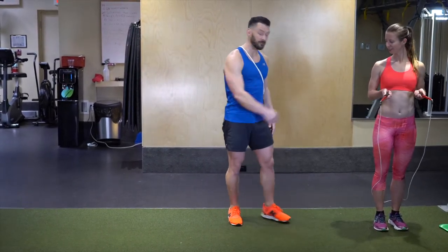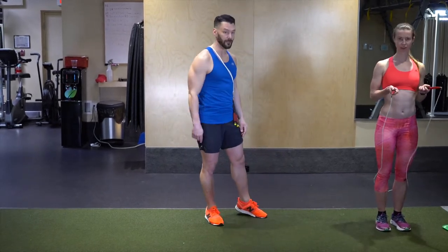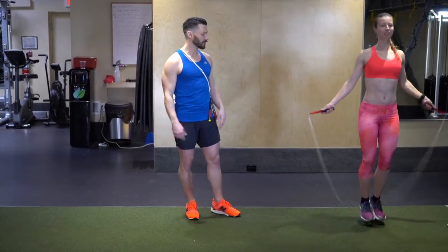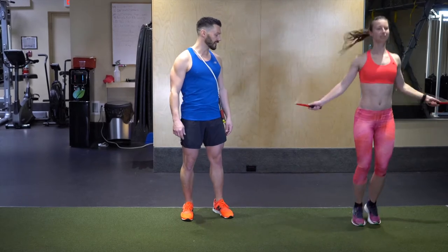We're going to start with the basic bounce step — just do the basics first before we turn the timer on. Stay straight up and down like six o'clock, relaxed shoulders, pushing those thumbs down, rotating from the elbows and the wrists.